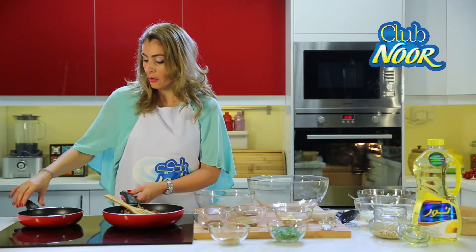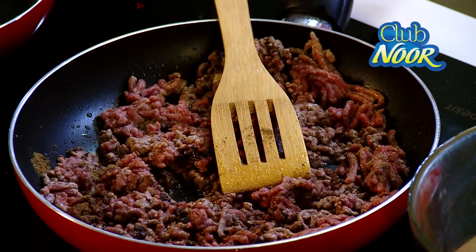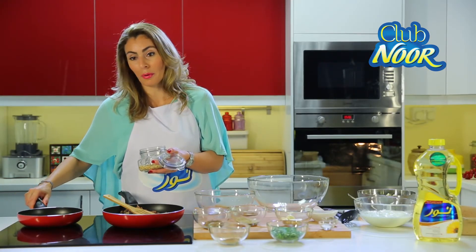Meanwhile, pour some Noor oil on the other pan to fry the pine nuts for the final garnishing. You will see — Noor oil gives the pine nuts an incredible golden color.